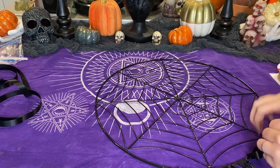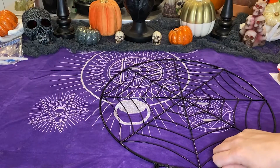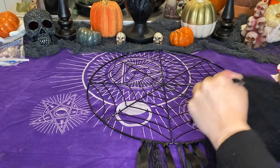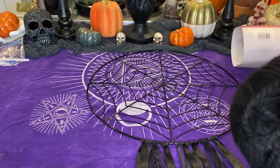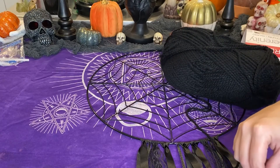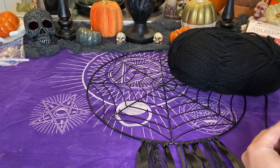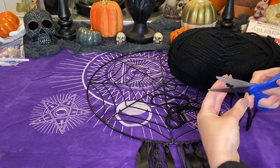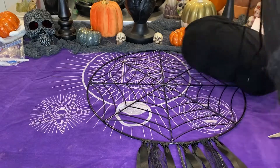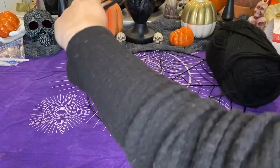Once you have all of those ribbons in there, you have two options: you can leave it as is with just the ribbons, or — I felt like it was a little bit sparse, especially with how large the spiderweb circle is — this is where I put in the black yarn. I got a very thick yarn so I didn't have to put in as many. I measured the same length, folded it in half to match the ribbons, and cut about 10 pieces so I could put five in each section. That just helped fill in the space so it looked fuller and more complete.